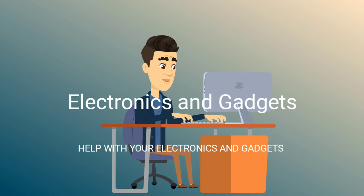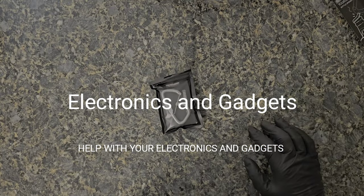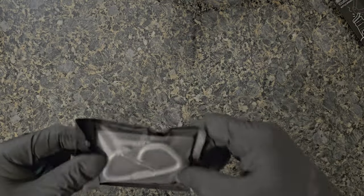Hey there friends on YouTube, my name is Roger with Electronics and Gadgets. If this is your first time here, thanks for stopping by — hit the like and subscribe please. If you've been here before, thank you.